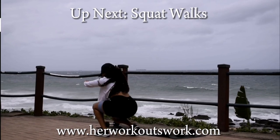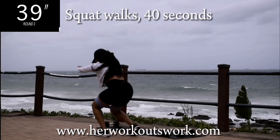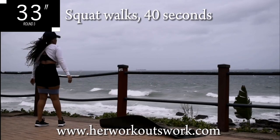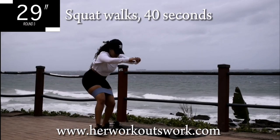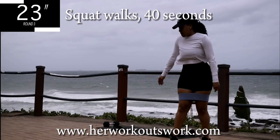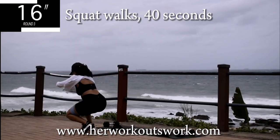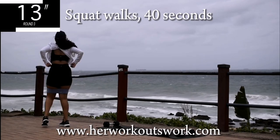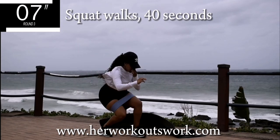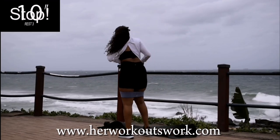Up next, we've got squat walks. I love this exercise — we're going to be doing this a lot. Squat walks for 40 seconds. Make sure you're getting down nice and low. It burns, I know — that's the beauty of it. Want to get rid of that cellulite? Keep on going. 10 seconds to go. Good. Take a 10 second break.